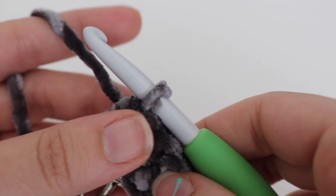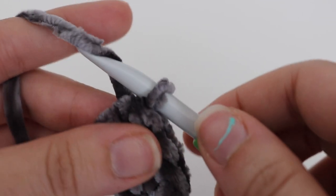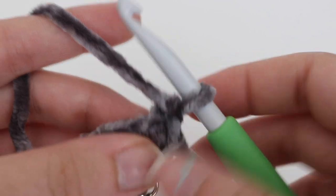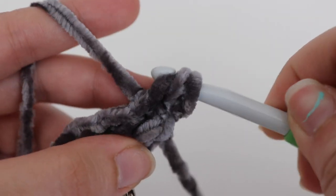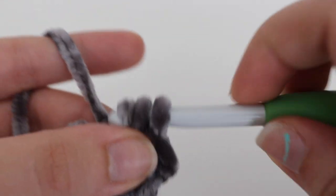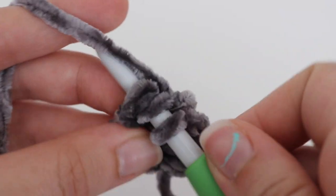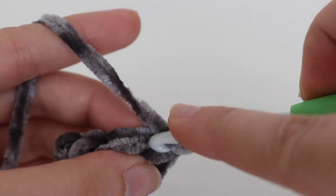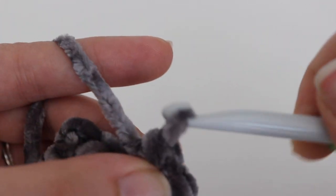You're just going to repeat row two over and over until you have a total of 36 rows or until your wristlet measures 10 inches. Yarn over your hook and pull through for one chain, turn, and repeat that process — yarn over your hook, insert into the first stitch, yarn over, pull through, and pull through the two loops on your hook. Do this all the way across for a total of 36 rows or until your work measures 10 inches. I'll go ahead and complete my wristlet and show you how to finish it into a key chain or wristlet when I'm back.